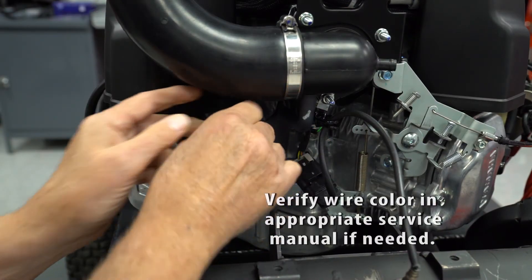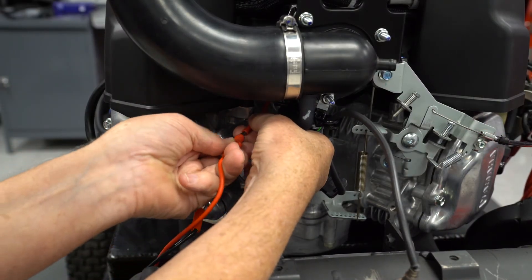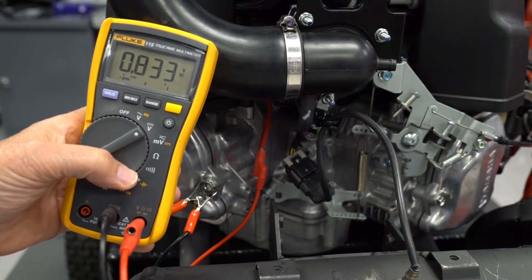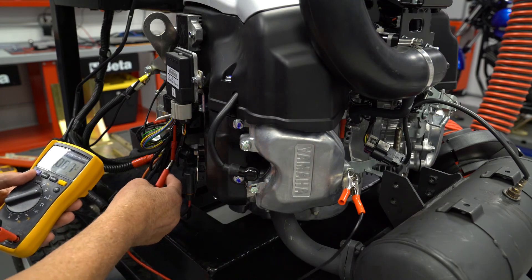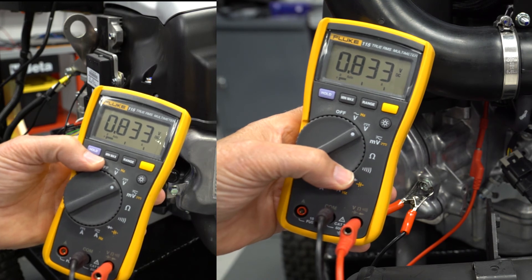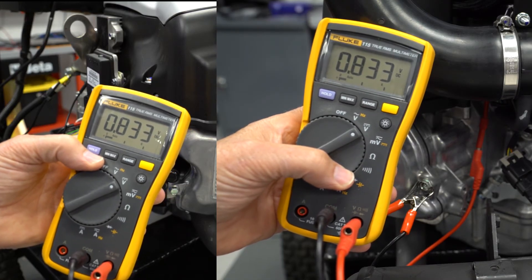Back probe the blue-orange wire at the sensor and the blue-orange wire at the ECU connector. Connect the positive lead of your voltmeter to the blue-orange wire at the sensor and the negative lead to a good ground. Turn the main switch on and note the voltage reading — it will vary depending on the throttle setting. With the throttle closed, it should be less than 1 volt. Now move the back probe from the blue-orange wire at the sensor to the blue-orange wire at the ECU — the voltage should be the same. If the voltage is lower, there is unwanted resistance in the wire between the sensor and the ECU. Switch the positive lead back and forth between the sensor and the ECU a couple times to recheck the voltage readings.